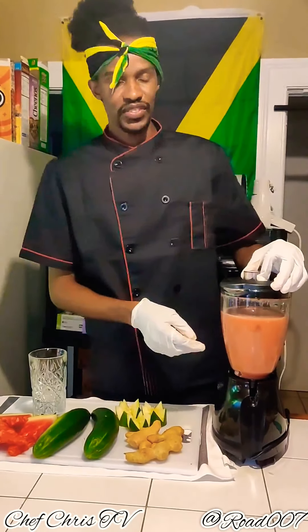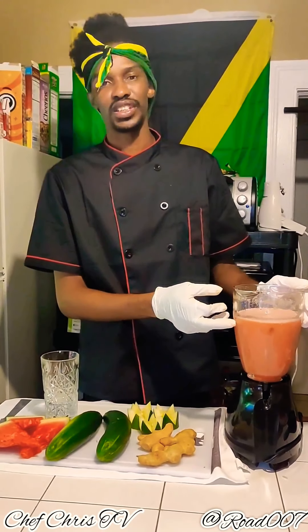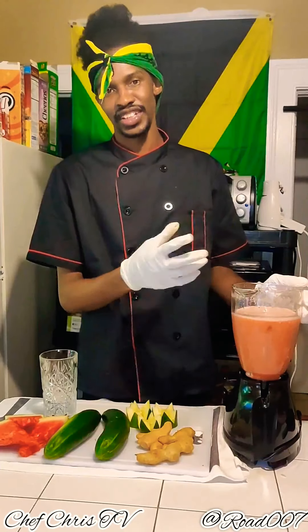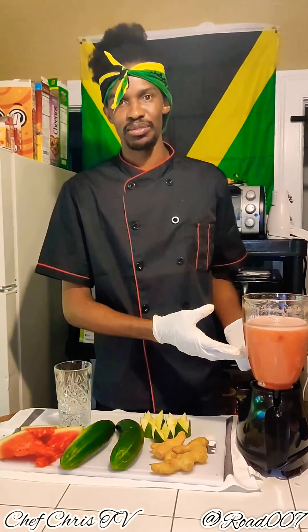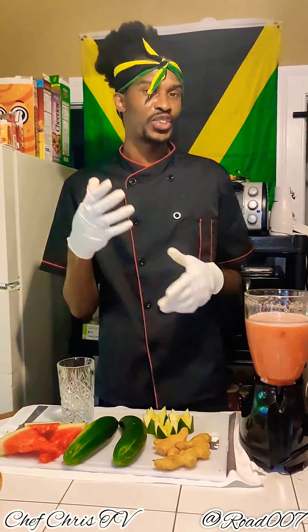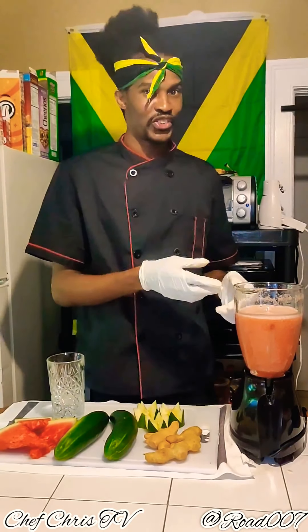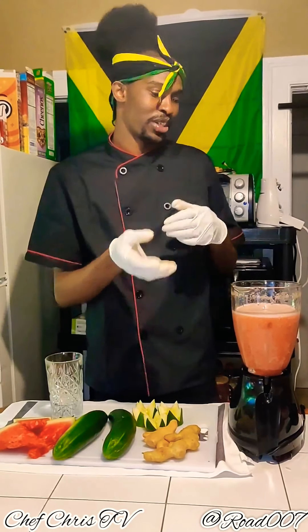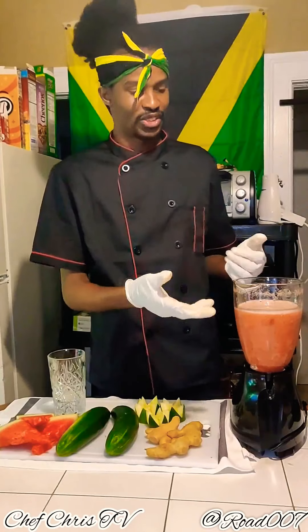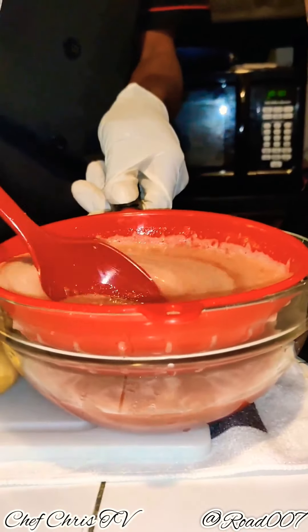This is the finished blend. For this one you will need a strainer and a container to extract the waste, because this one is very natural. If you're using a Ninja Bullet you won't need a strainer — you can drink it straight, it'll be very smooth and nice. But because I'm using a regular blender you will have to strain this one also.